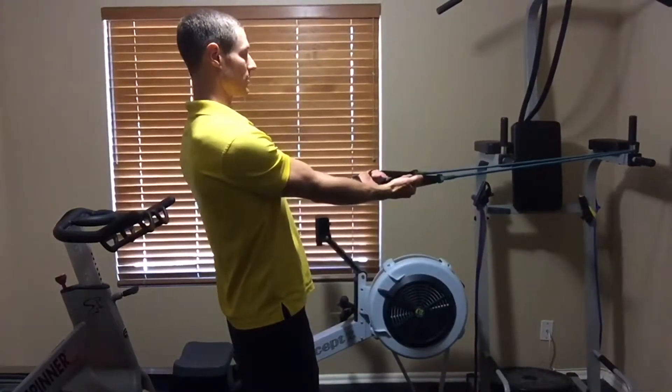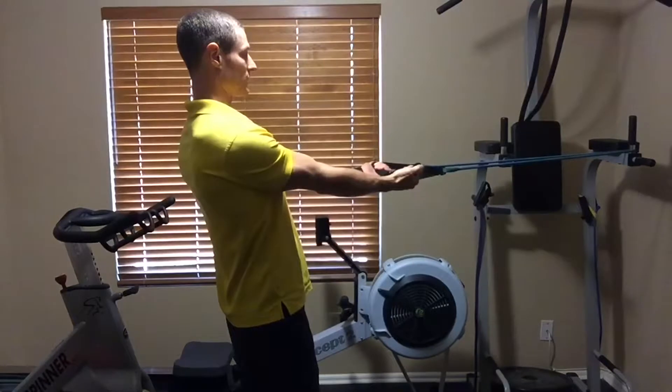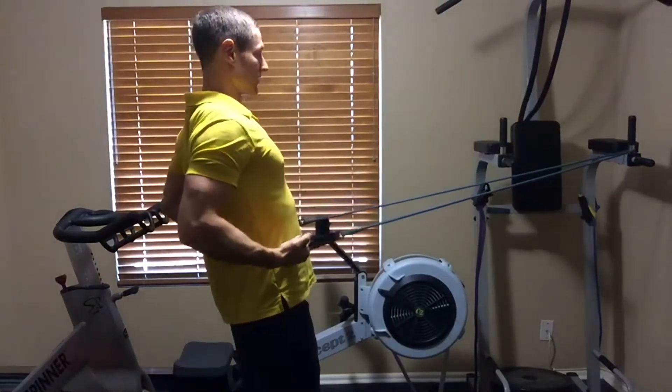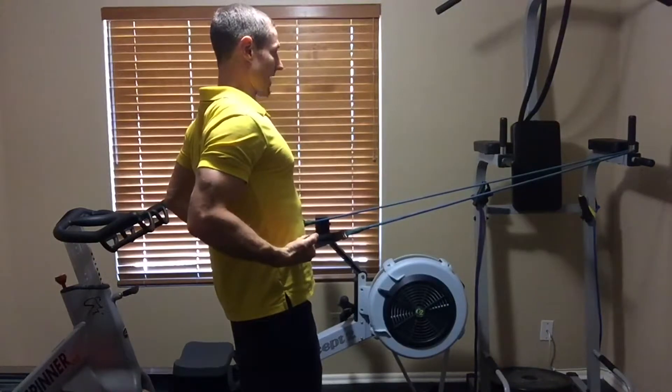To perform a supinated row with the band, whether seated or standing, mount the band at about chest height. You're going to row back towards the hips, retracting the shoulder blades back, popping the chest up, and squeezing the middle back.